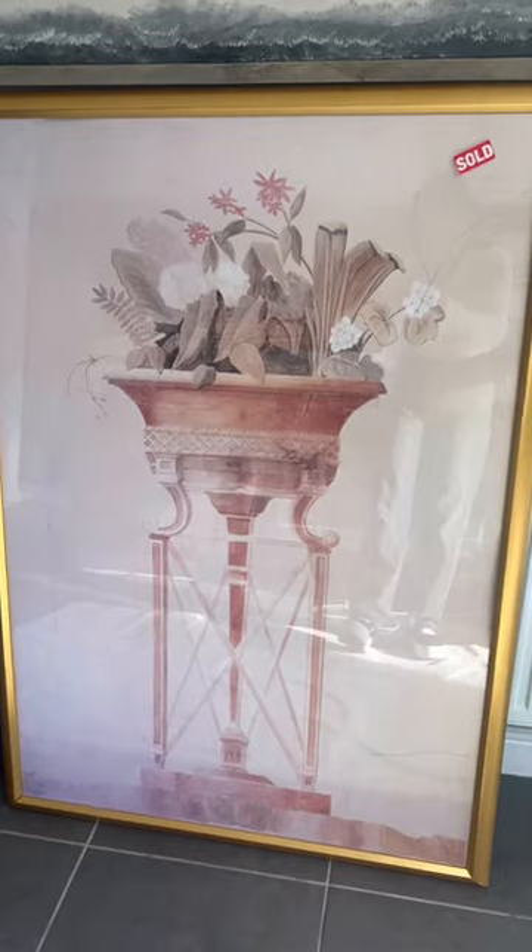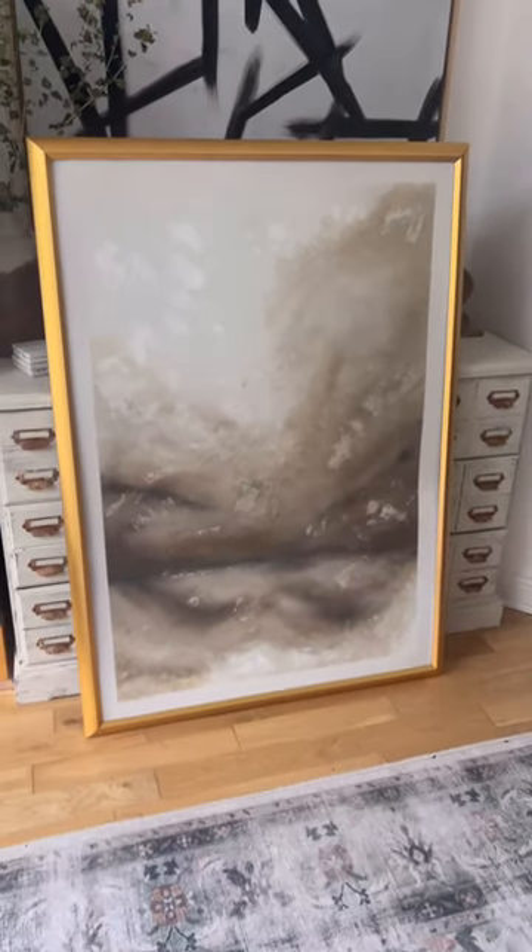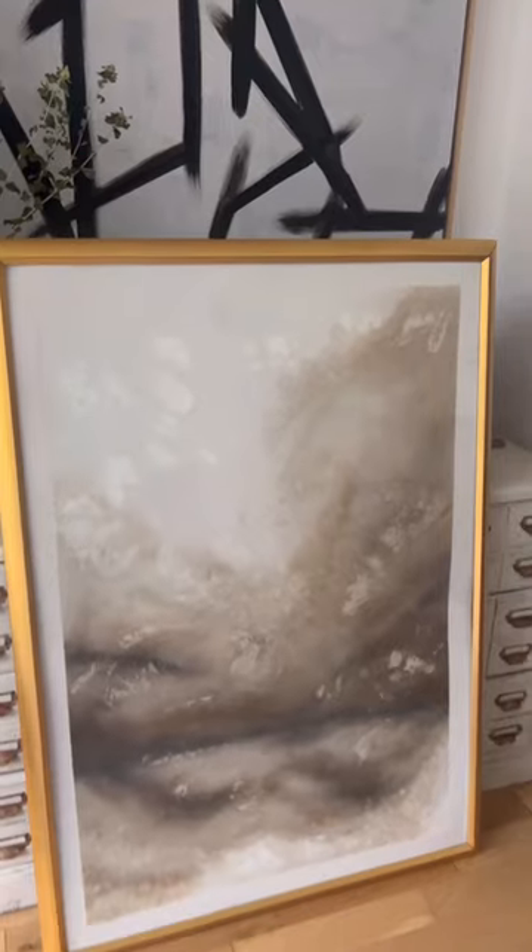I got some dried coffee and smeared that over, removed the tape — and this is the before and this is the after. I had so much fun with this and you can find some really good picture frames for cheap at thrift stores. What do you guys think? It's so cool.